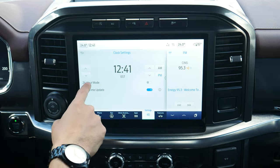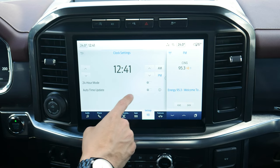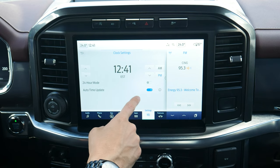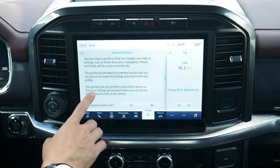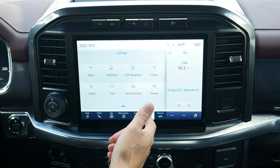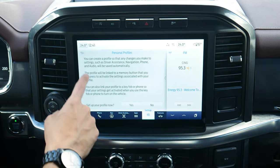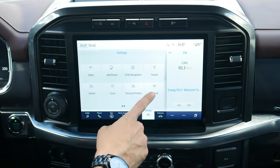Clock options let you switch from 12-hour to military time, and you can have it auto-update based on your GPS location — though if you're near a time zone boundary, it can get a bit wonky, so I usually recommend turning that off. You can set up unique profiles, which remember a ton of settings including driver assistance, navigation, phone, and audio presets. If more than one person drives the vehicle, you can link key fobs and driver seat memory to individual profiles — I highly recommend it.